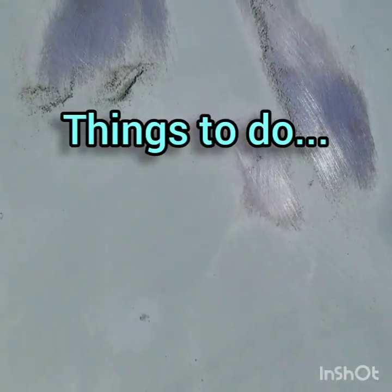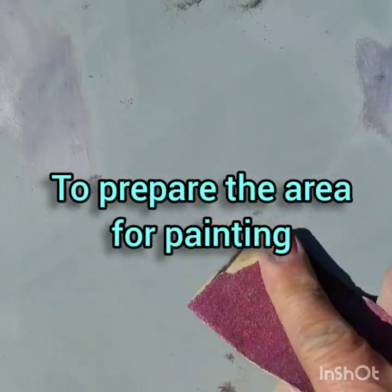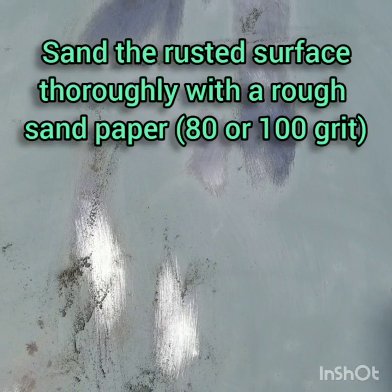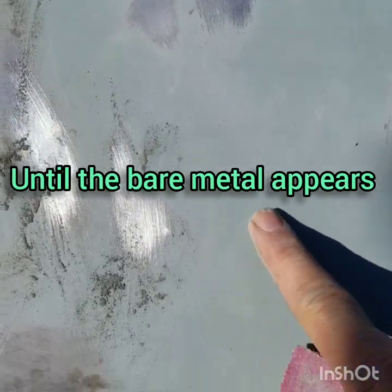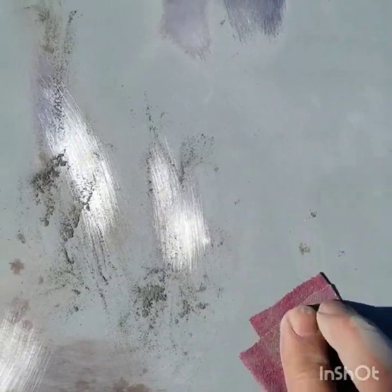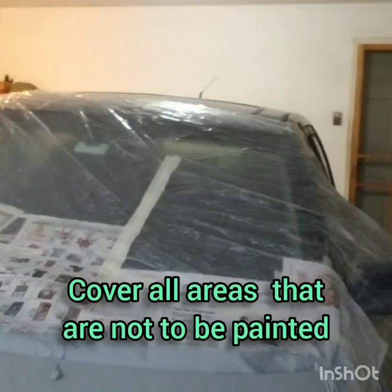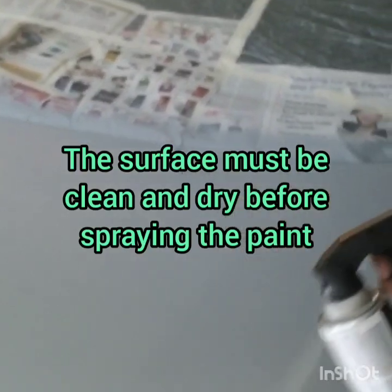Things to do prior to painting your car. Sand the rusted surface thoroughly with a rough sandpaper, 80 or 100 grit. After sanding the surface, cover all the areas that don't need to be painted. The area must be dry and clean prior to painting.